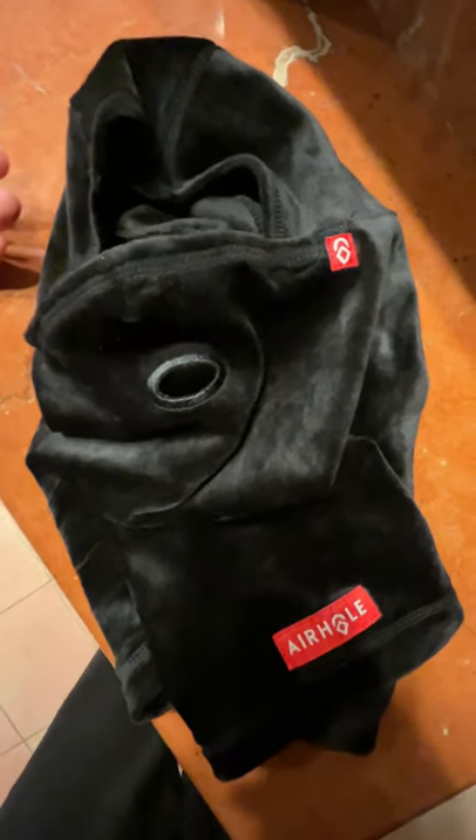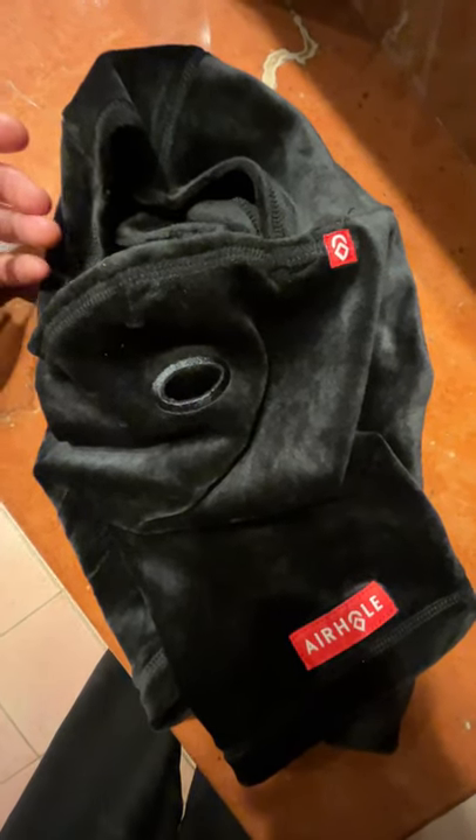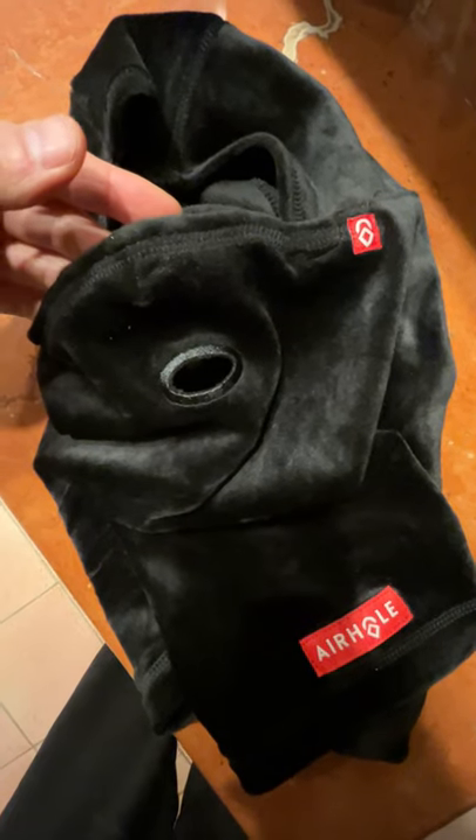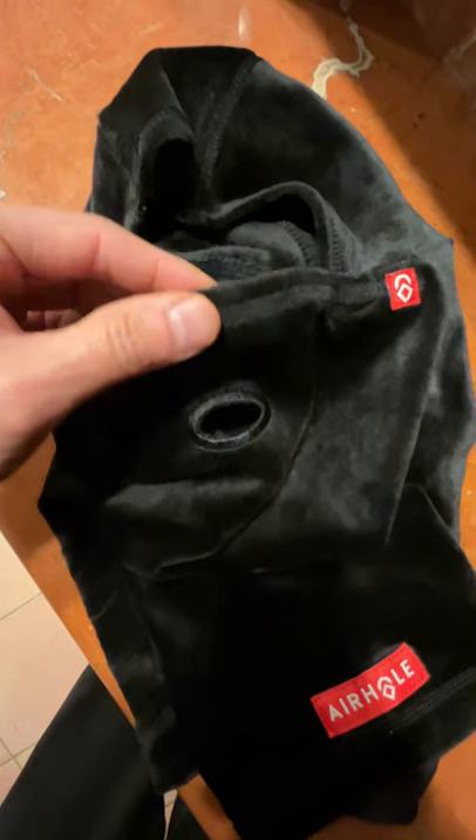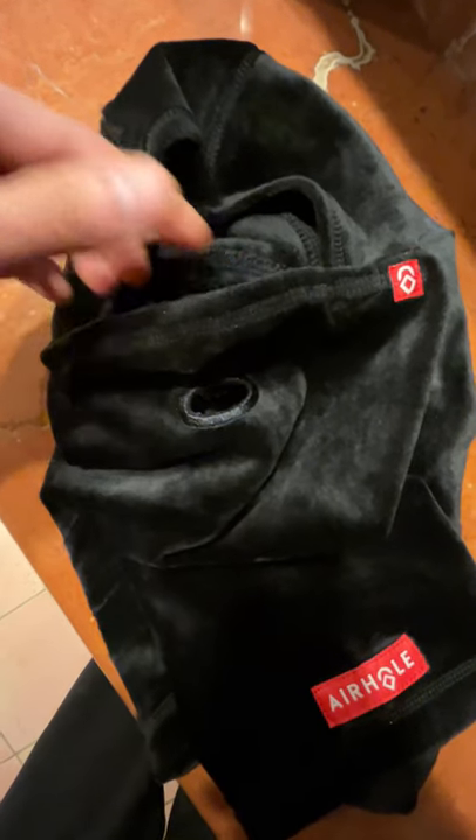I bought this airhole balaclava hoping that when I go skiing it doesn't fog up my glasses. The only problem is if I breathe through my nose it still fogs up my glasses in the upper part because it's not tight fitting to my face.